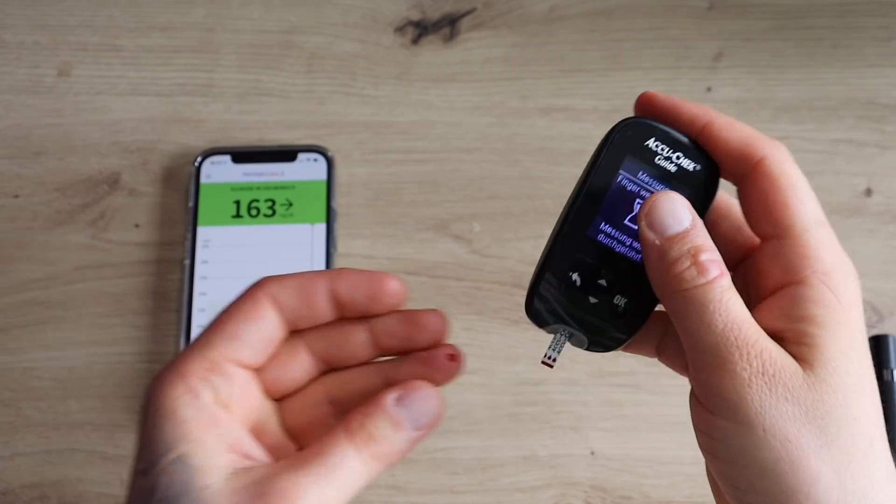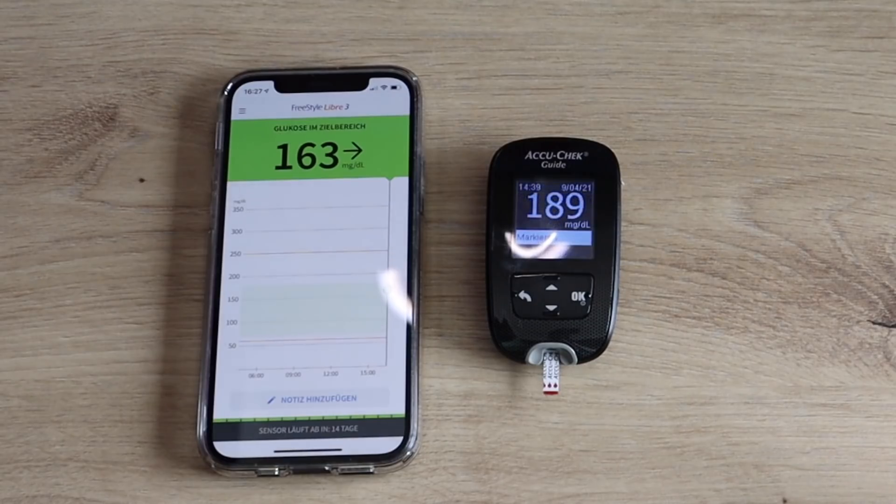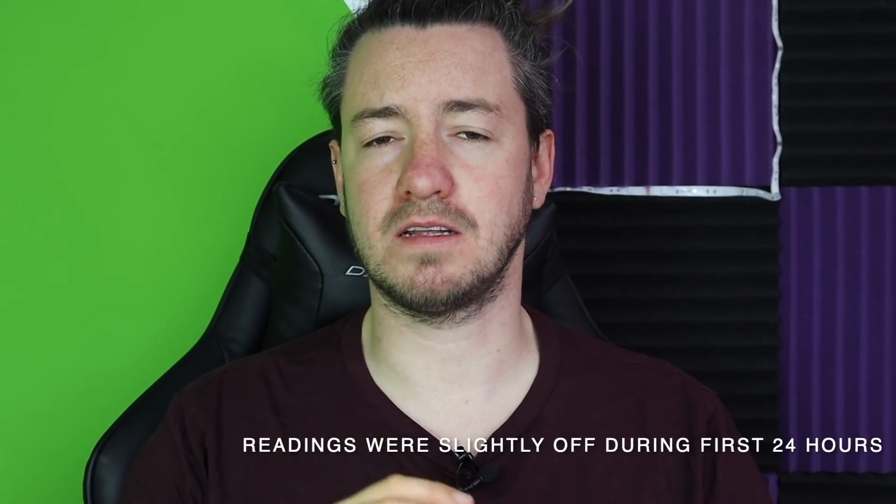Has the Freestyle Libre 3 been accurate for you? In my opinion, the measurement is more precise than the Freestyle Libre 2. To test and compare the accuracy of the Freestyle Libre 3, I also measured my sugar levels with a blood glucose meter. The levels were mostly exactly the same. In the first 24 hours, the values were farther apart, but after that they were very accurate. I'm really glad to hear that you got accurate readings because accuracy is what matters the most.